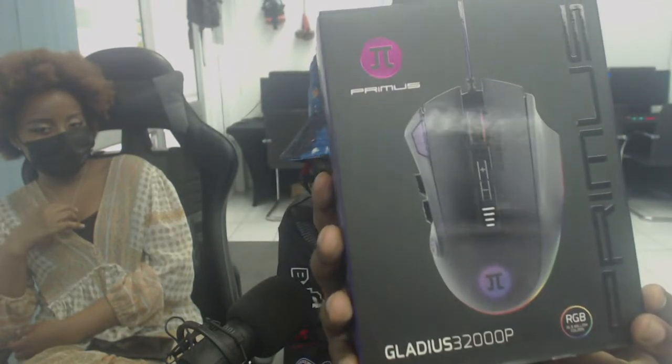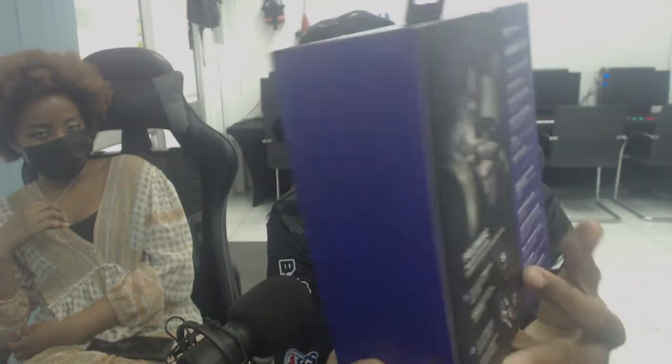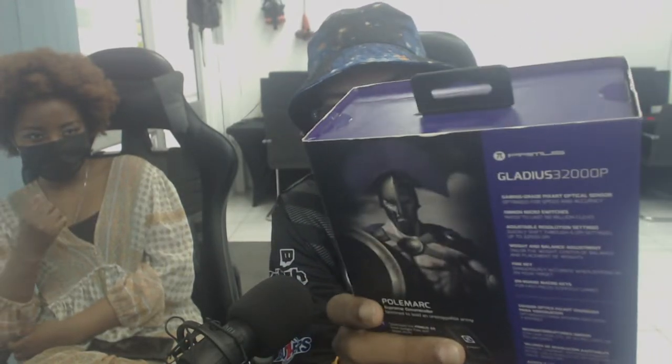Yes, it's the Gladius 32000P — it is a reference to the maximum DPI of the mouse. As you can see, the aesthetic is similar to the gaming keyboard that I did in the previous video. You can see it's the same setup with the whole sliding out.